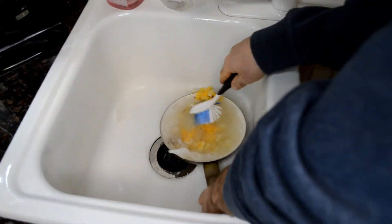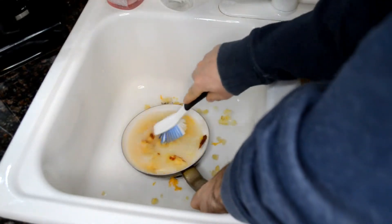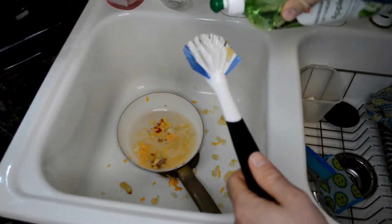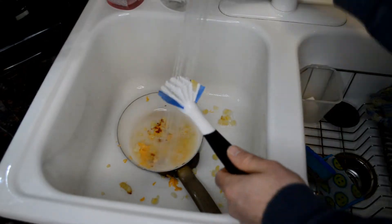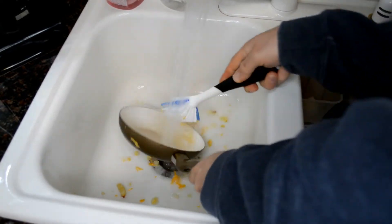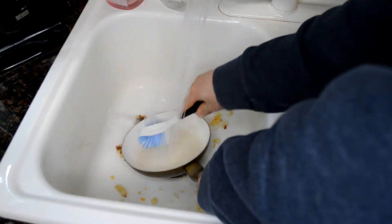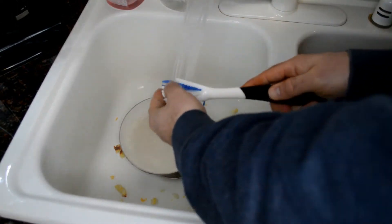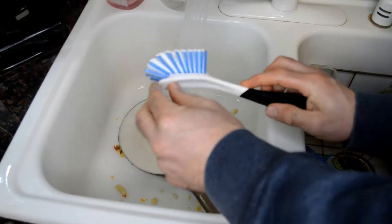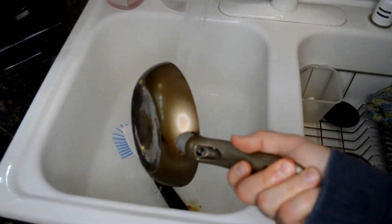That nonstick coating is amazing. If you want a good nonstick pan, look for one with a ceramic nonstick coating — they work great and last a long time. I've had this one for over two years. The brush easily gets everything out of the pan. The bristles are pretty coarse and there's also a nice plastic scraper piece, so no problem there.